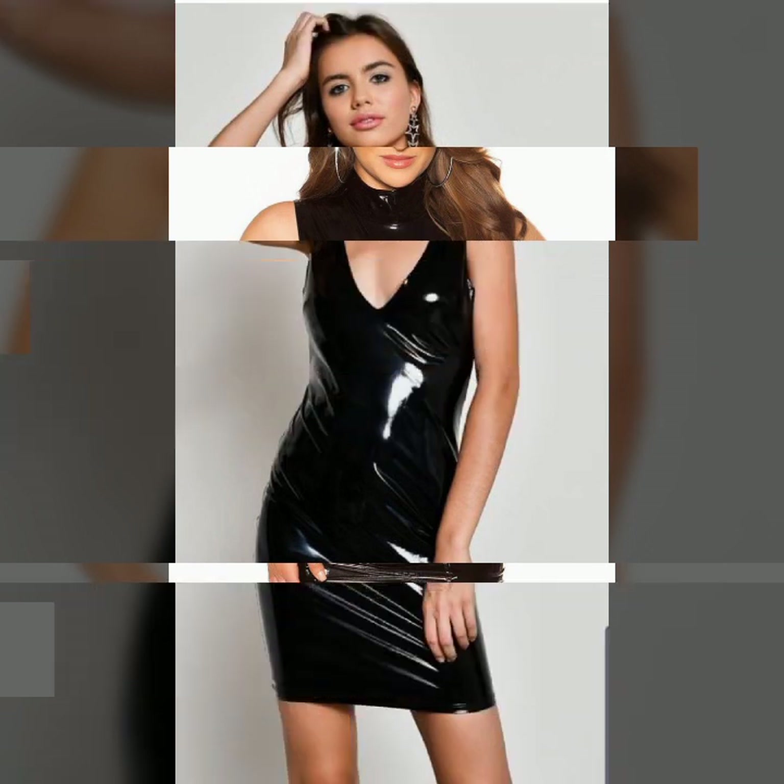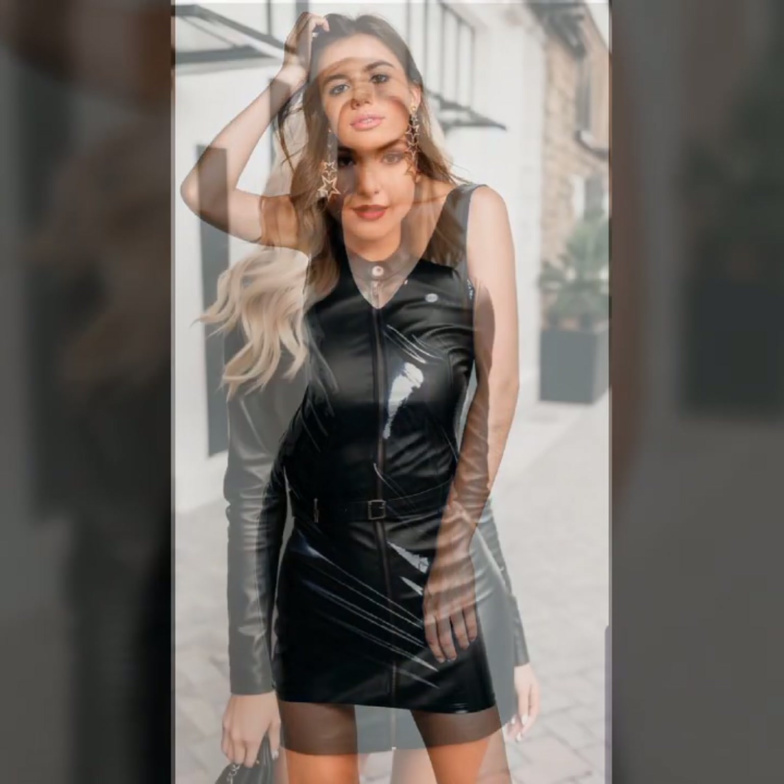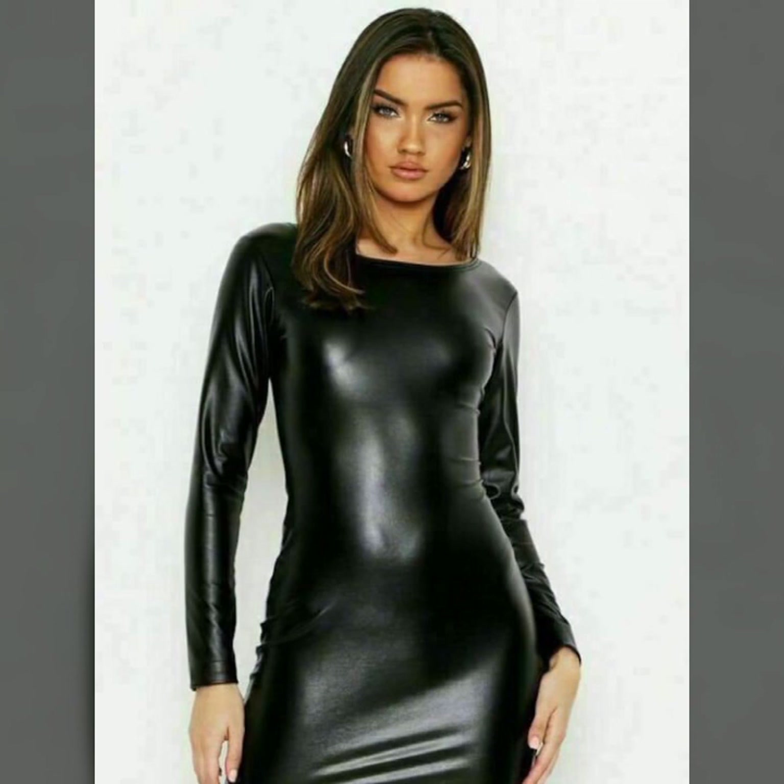Hello everyone, welcome back to my YouTube channel, it is Sai Fashion. How are you? I hope you are fine and doing well, with good health and happiness, and you have a lot of fun in your life.